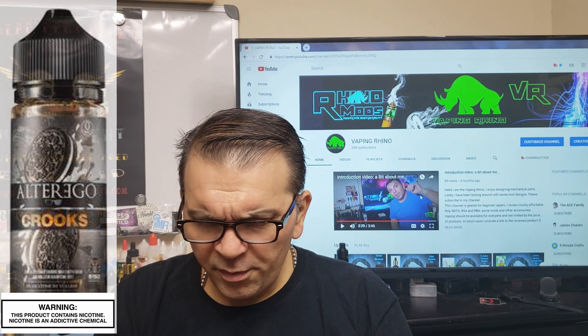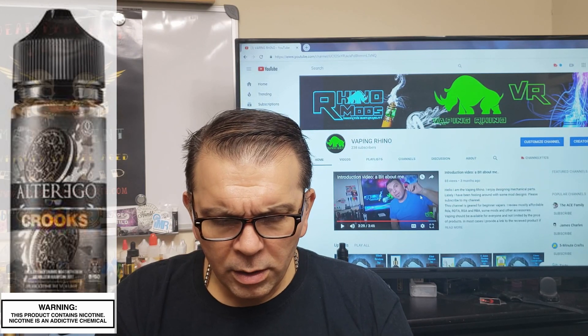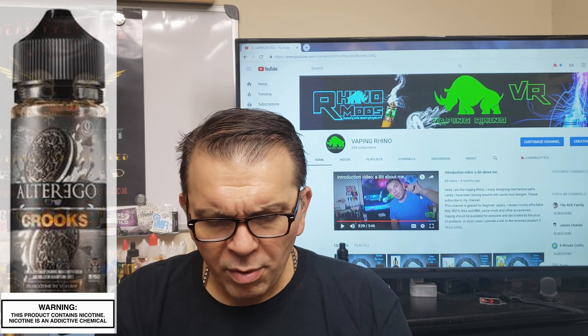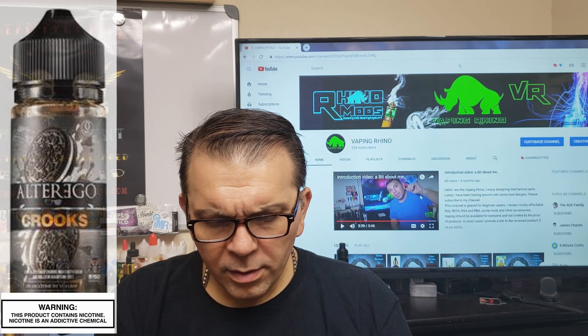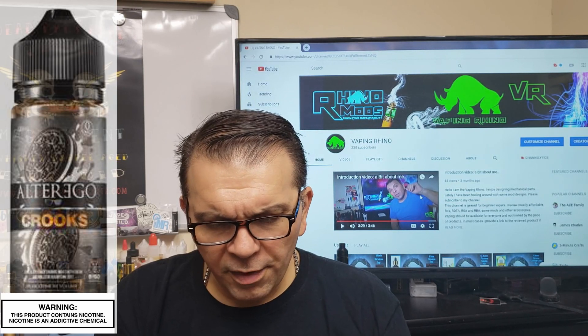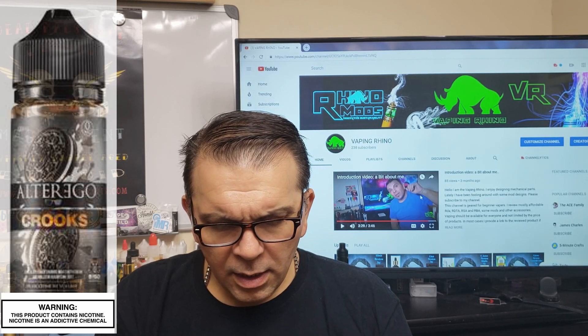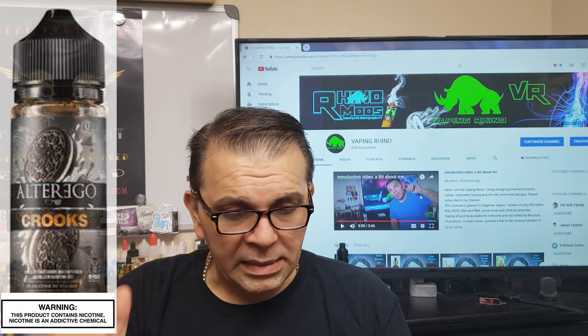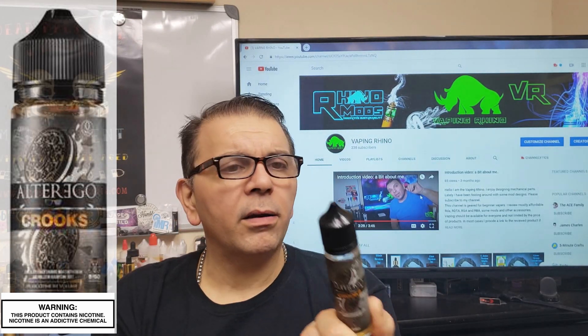There is some information that they use kosher VG and PG, keep out of reach of children, harmful to pets, Proposition 65, birth defects — all that on this side. Manufactured in San Diego, California. There's a little UPC code. Regular gorilla bottle — all fine and dandy.